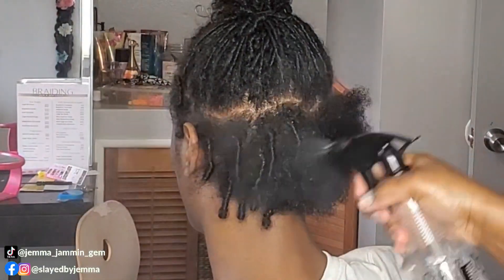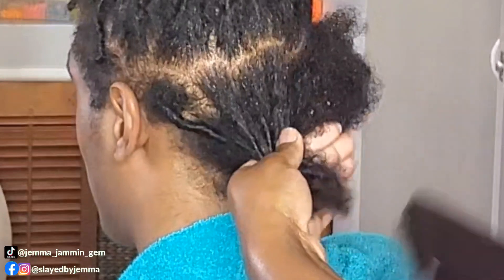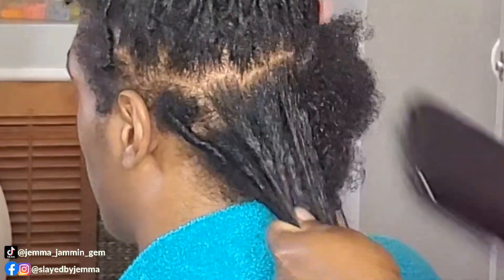Hey guys, in this video I'm showing you how to take out comb twists and finger twists. All you need is to spray your hair with a whole bunch of water — I sprayed a lot. This is four weeks later, but you spray a lot and then get a brush — I always call it like a wig brush.